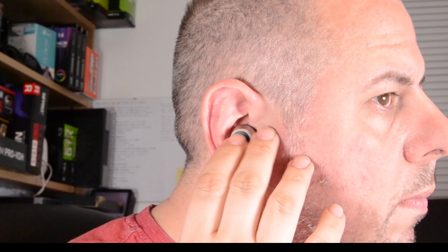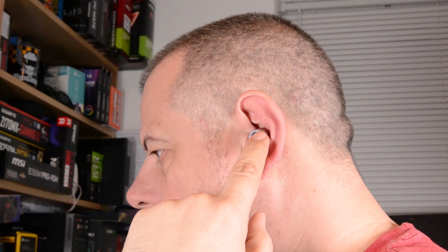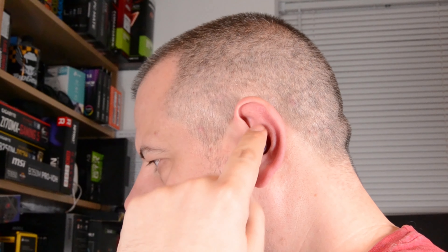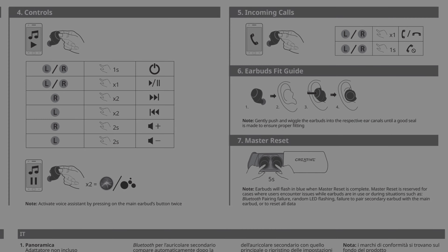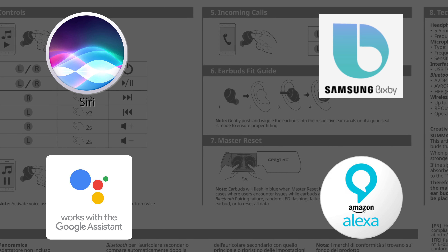The upside to these buttons is they are very, very useful. Click them once to play or pause music, or to accept a phone call. Hold the right button down to increase the volume, and hold the left button down to decrease the volume. Click twice on the right one while music's playing and it'll skip forward a track, and on the left one it'll skip backwards a track. Or, if nothing's playing, it will activate your personal voice assistant — that can be Siri, Google Assistant, Bixby, or Alexa.